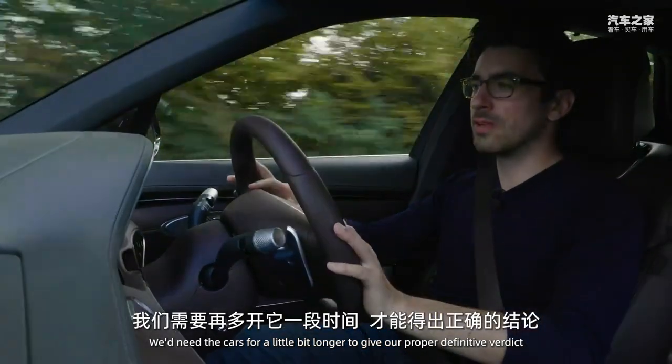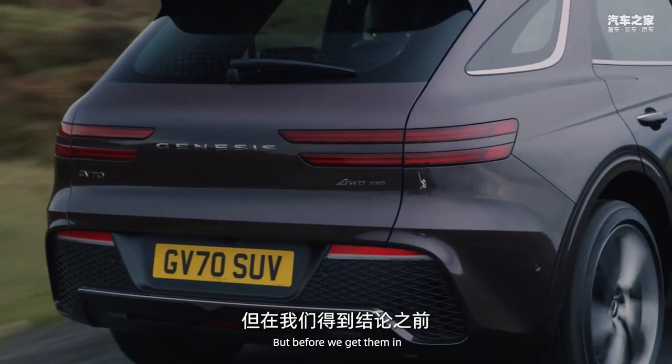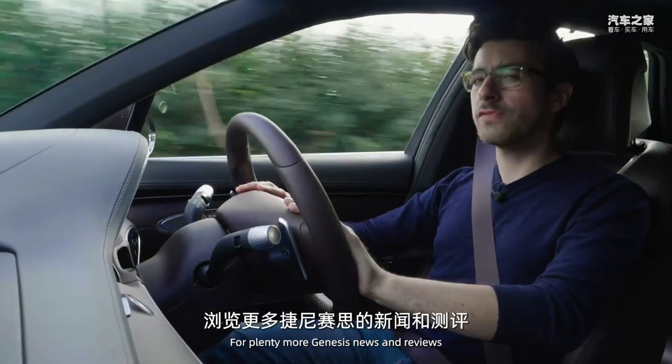This is of course just a first drive and we'd need the cars for a little bit longer to give our proper definitive verdict. In the meantime, head over to yesauto.co.uk for plenty more Genesis news and reviews.